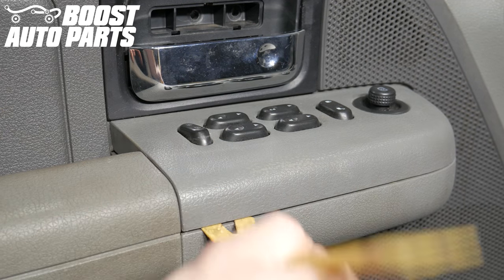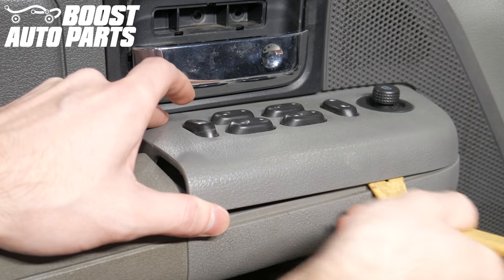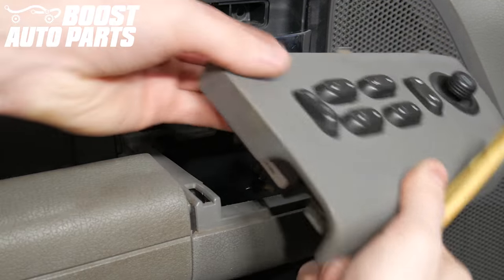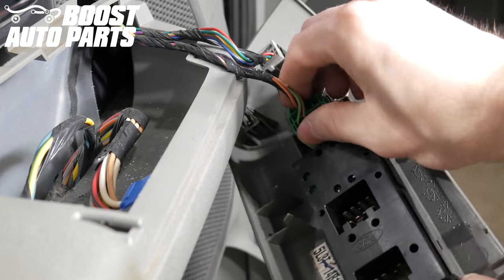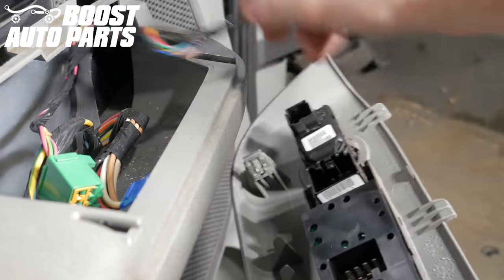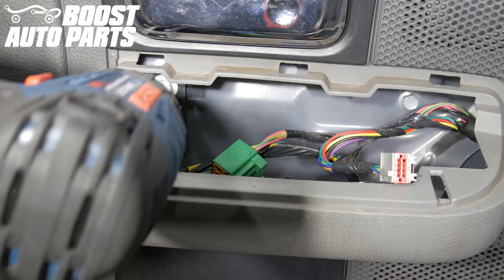Next, we'll remove the window switch. Take a trim tool and pry up on the outer edge so it pops right out of place. Now, remove the connectors from the back side of your switch. You'll want to depress the latch and just pull directly out. Then remove this small bolt behind the door panel switch.